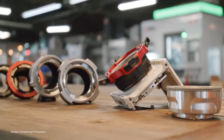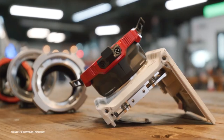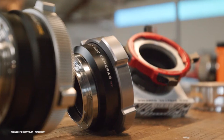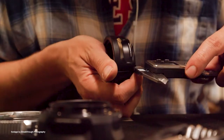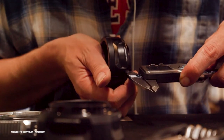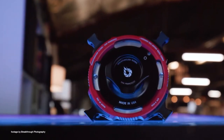US accessories maker Breakthrough Photography has a new and exciting accessory for the RED Komodo in the works. The company is developing a drop-in ND filter system compatible with the new RED Komodo as well as a version for RED DSMC2 cameras. This will allow camera operators to use drop-in filters behind the lens while still ensuring compatibility with PL mount lenses.